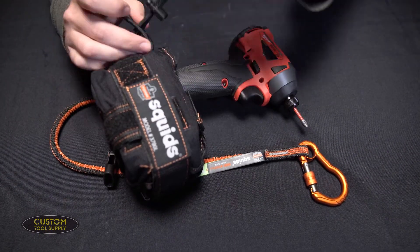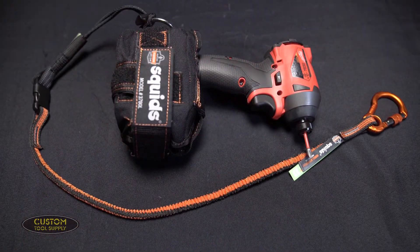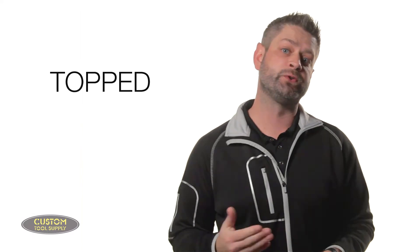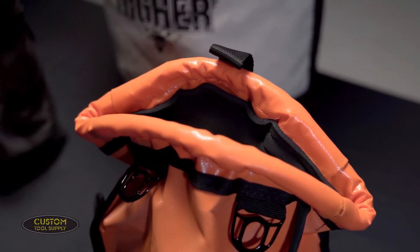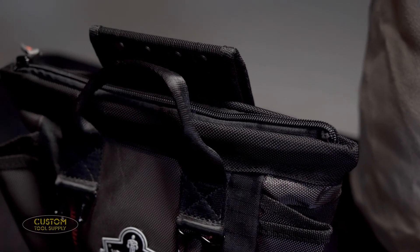Just as a disclaimer, most tool tether manufacturers recommend against attaching tools weighing over five pounds directly to your body — those should be attached to a structure. Finally, the last T is Topped. This refers to tool bags that have the ability to be sealed on the top, preventing the contents from spilling out in case the bag is bumped or tipped over. We carry a huge selection of bags and buckets from various manufacturers that have this topped feature.